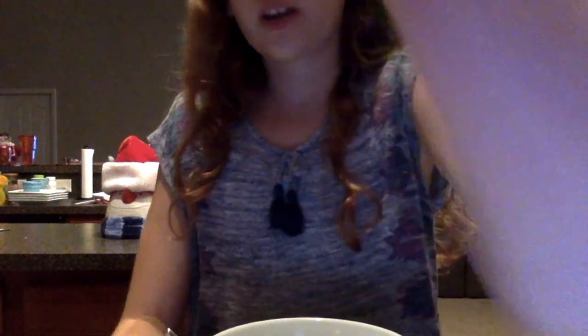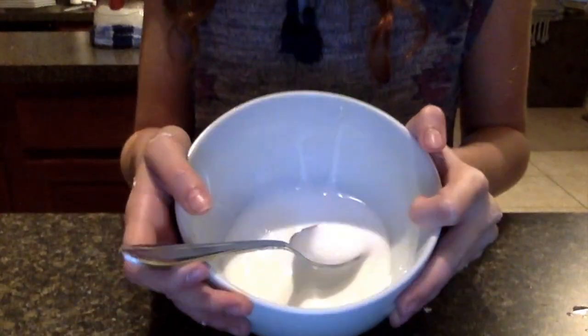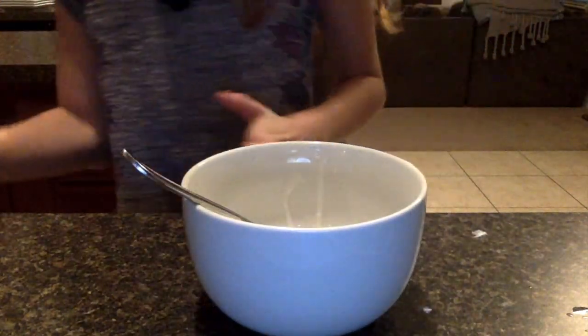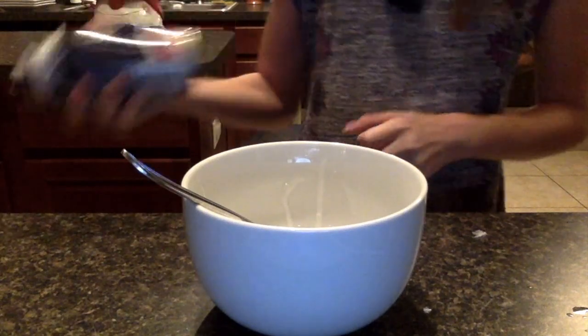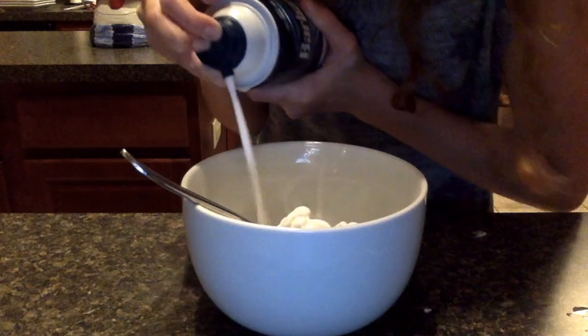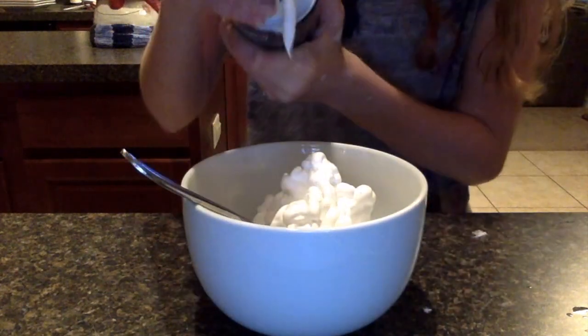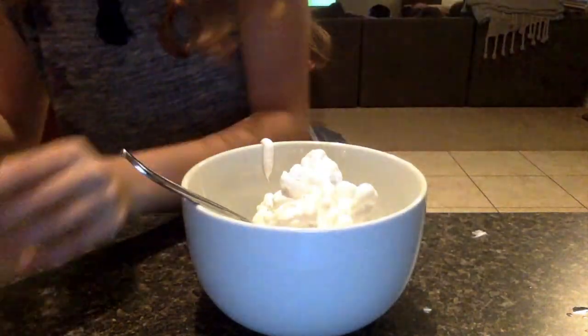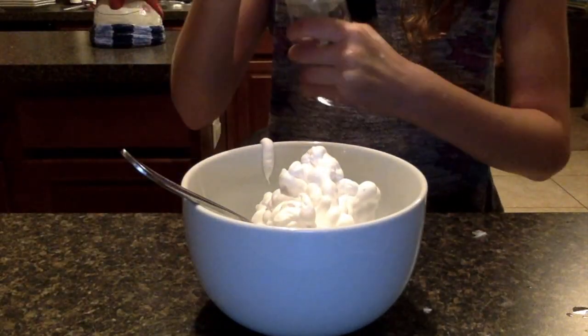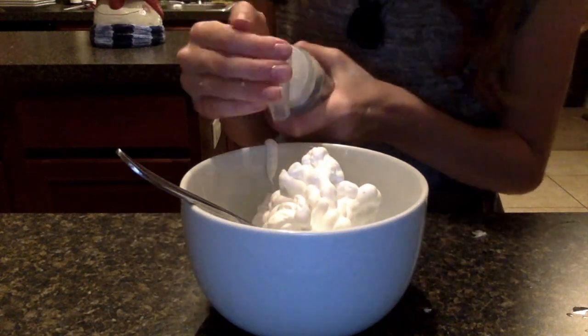Now we're going to be making a different slime — it's going to have some color. I already poured the glue in. Now we're going to be adding some shaving cream first, so you add shaving cream into your glue mixture. Then some foaming hand soap — I'm going to be using the blue kind this time.